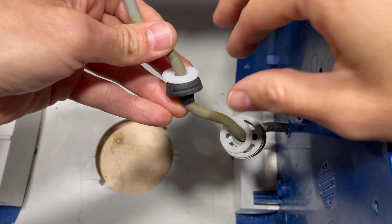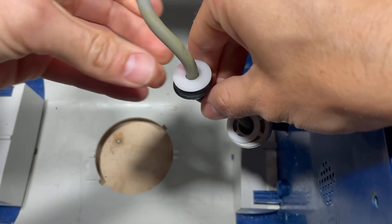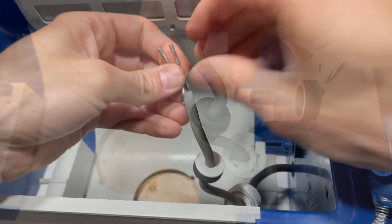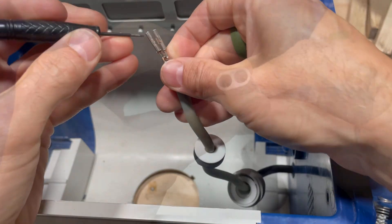Now I'm going to remove these parts and then put the new ones in their place. Then I'm just going to bend these tabs back so I can stick them back in.